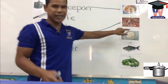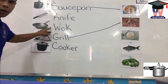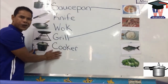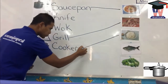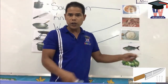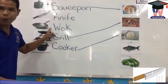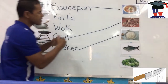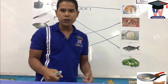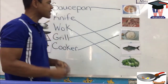Rice. What do I use to cook my rice in? I use the cooker. Yes, I use the cooker to put my rice in. Excellent. Fish — what do I use to clean the fish? I use the wok to cook my fish in. Excellent. Vegetable — what do I use to cook my vegetable in? I use the wok to cook my vegetable in.